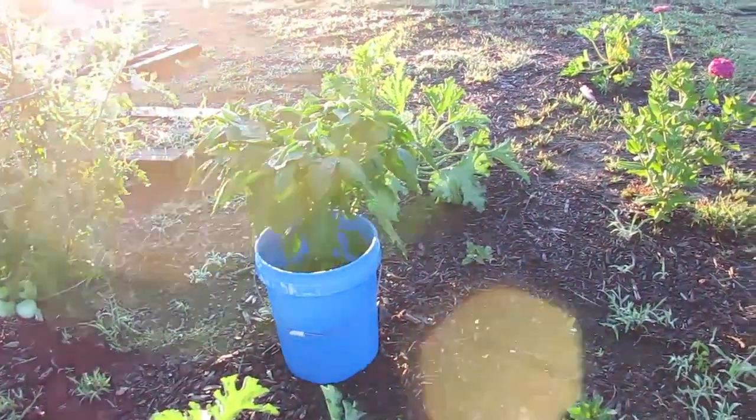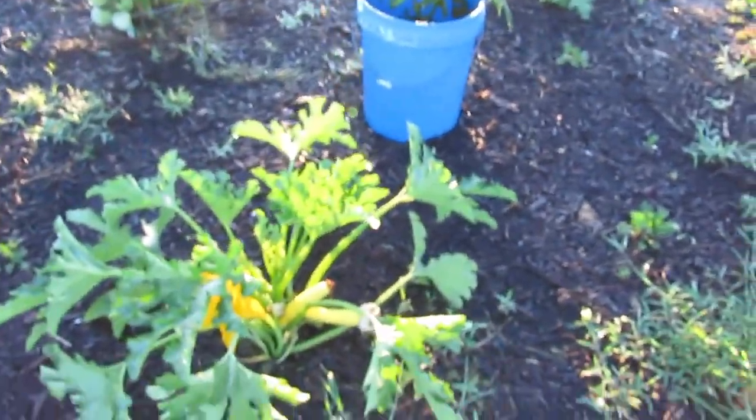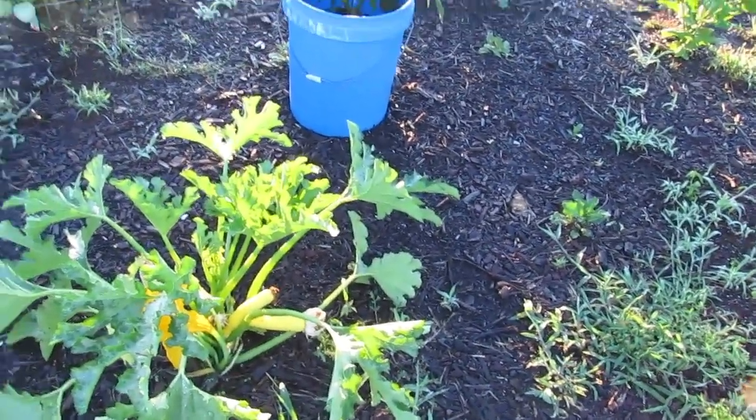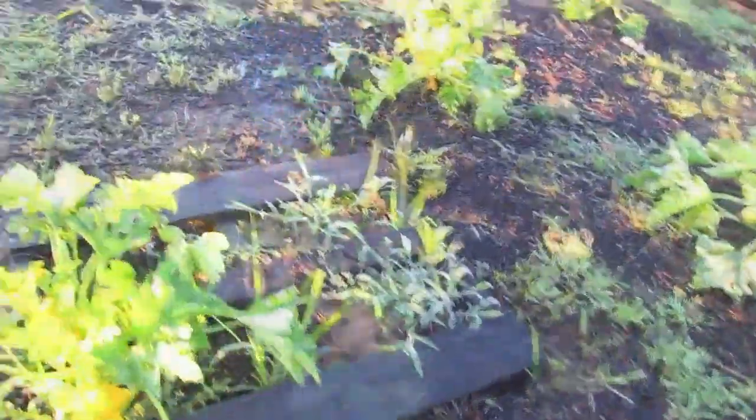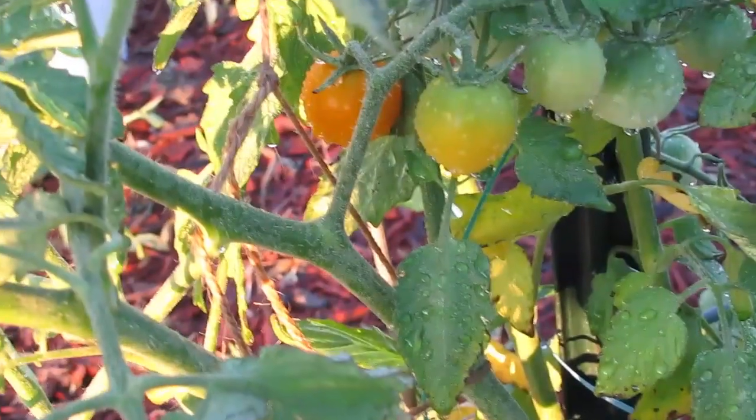But when that happens, it takes forever for it to drain out whenever it rains really heavily, like it's been for the past few days. I'll show you my golden — I don't remember what they're called, sun something. Sun Sugars — they're almost ready.